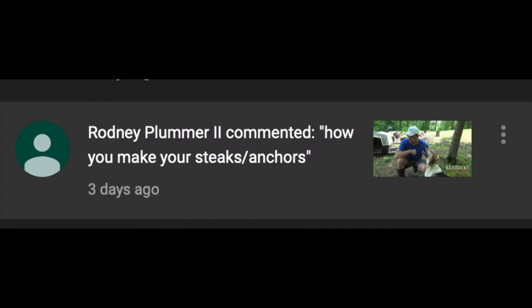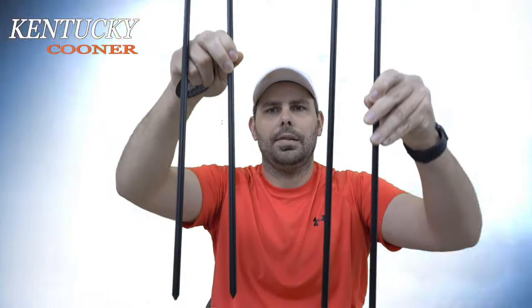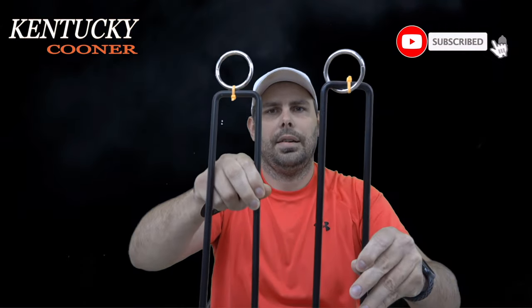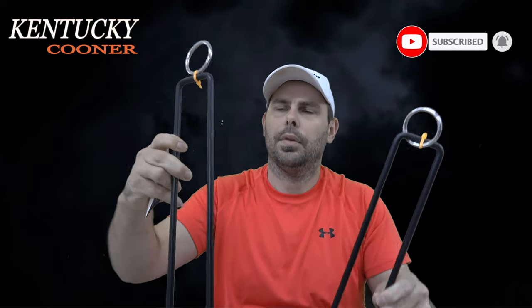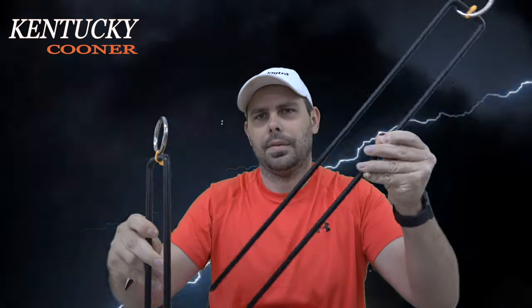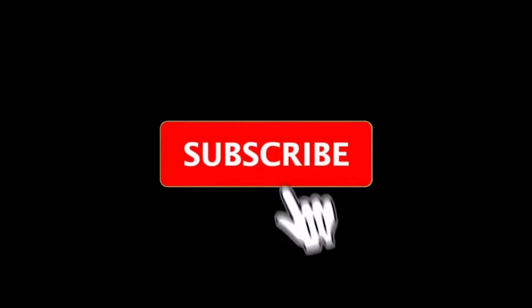Rodney Plumber 2 asks: how do you make your stakes or anchors? He's talking about how I'm tying my dogs out. I don't make nothing — I sell these stakes and anchors right here. This one is 18 inches, this one is 24 inches I believe. This one sells for $15 and this one around $17. I sell them on my store and I'll ship them right to you. They got a big old ring on top — you can just drive them in the ground.